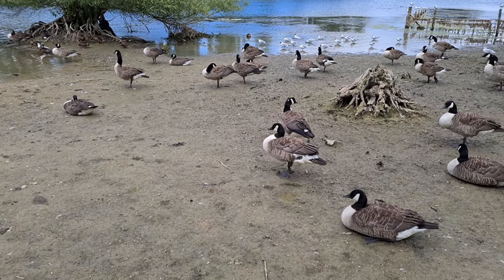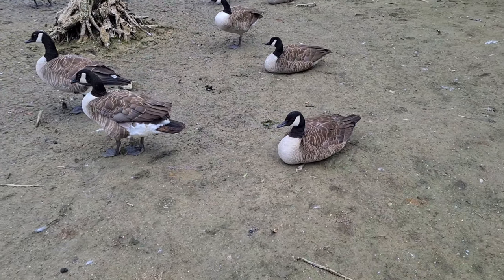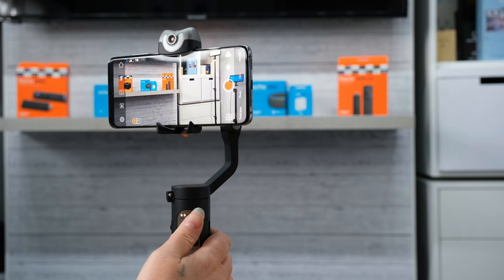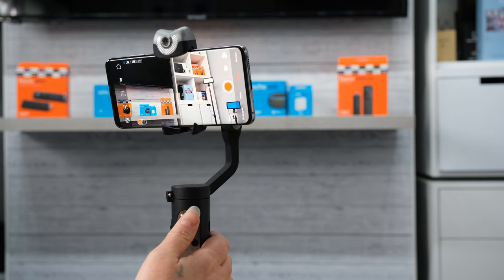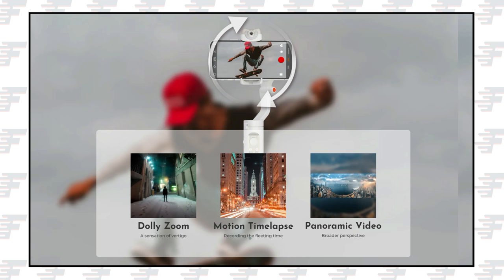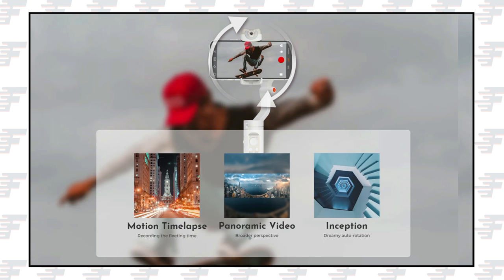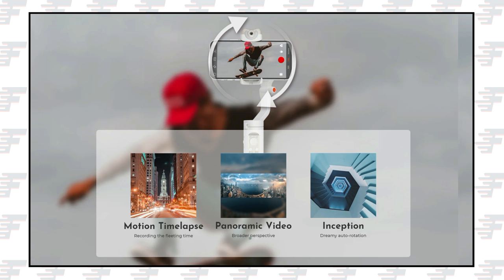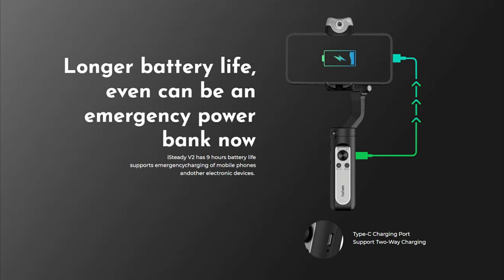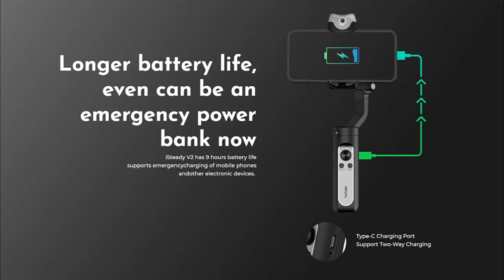This gimbal has three-axis stabilisation that is excellent for allowing you to create smooth footage and cinematic shots. The iSteady 4.0 anti-shake algorithm technology lets you tilt, pan and roll through 320 degrees rotation. Movement mode offers several ready-to-use templates including cinematic video, auto-rotation inception, dolly zoom, motion time-lapse and panoramic video. And you won't have to worry about battery life as the iSteady V2 has 9 hours of battery life and supports emergency charging of mobile phones and other devices.